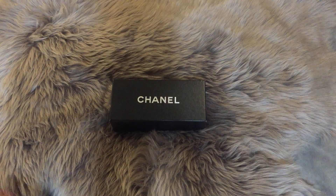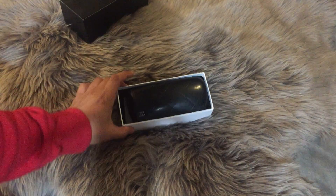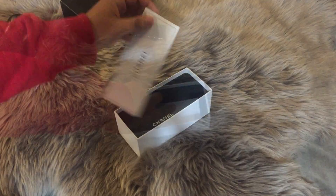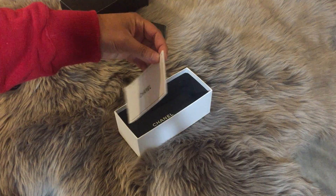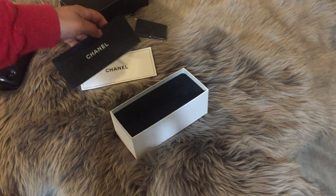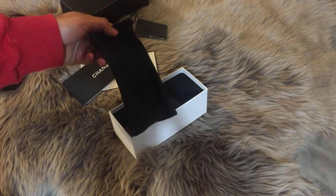The Chanel sunglasses come in this box, and if we open it up you'll find the case. It comes with a microfiber cloth, a Chanel booklet, another Chanel booklet, and a dust bag.